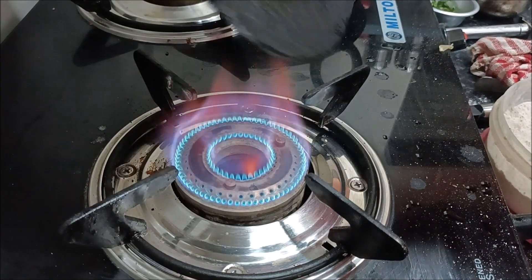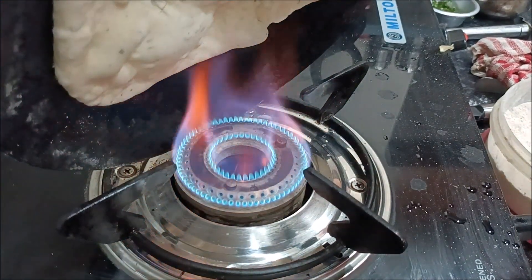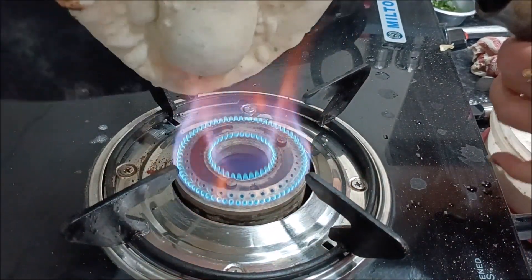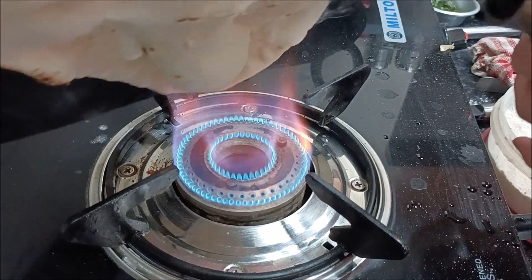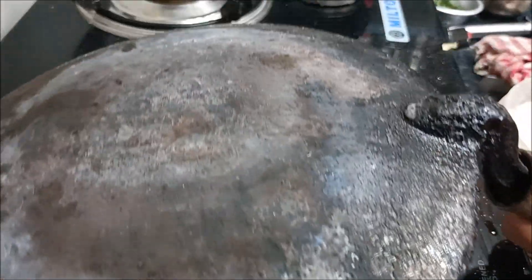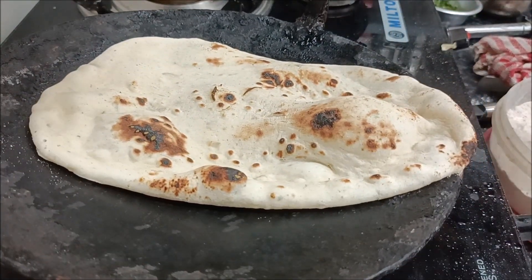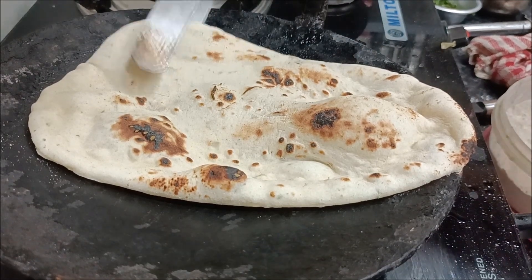I will show you how to make it more crispy. If you want to make it more crispy, I will show you how to make it perfect.